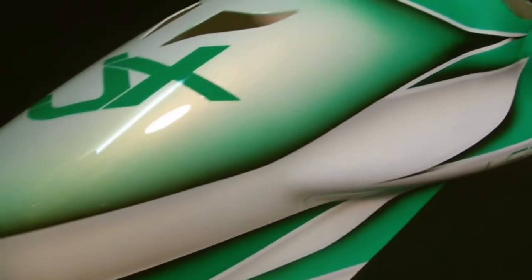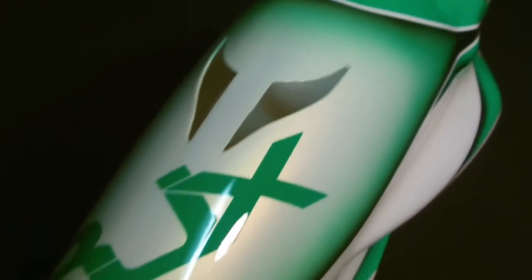Nice fiberglass canopy — I know the camera doesn't do it justice, but there's a pearl finish on it, absolutely beautiful finish. It has nice air inlets for the motor, drawing fresh air to keep it cool.